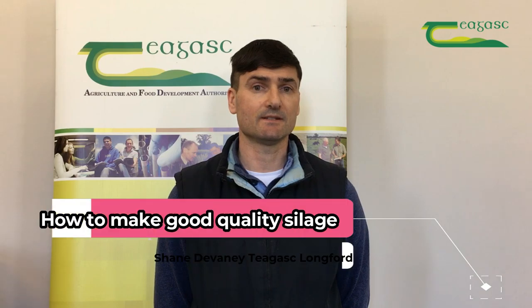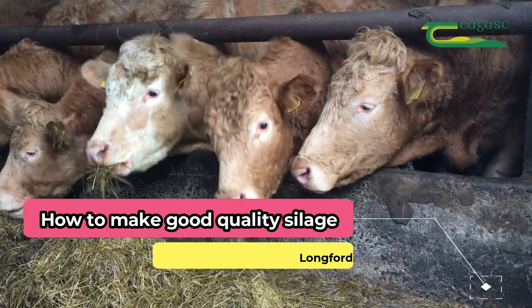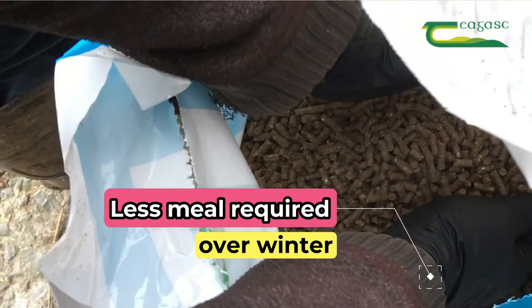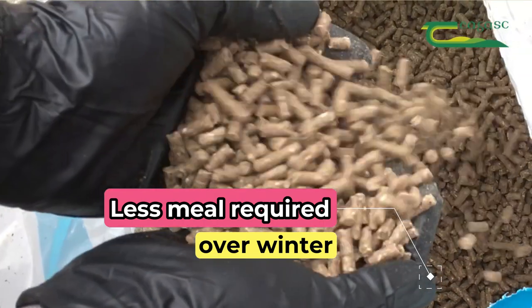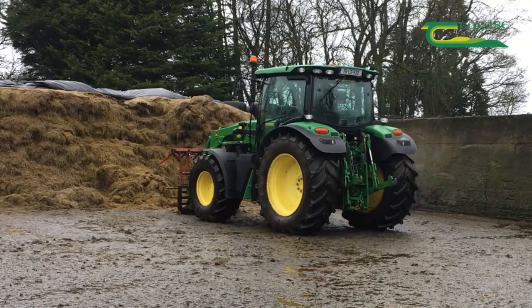The first question you need to ask is: what are the benefits of having good quality silage on the farm? First, it reduces the amount of meal that cattle will eat while being housed during the winter months. Second, it will result in a weight gain of 0.6 kilos per head per day during this period.